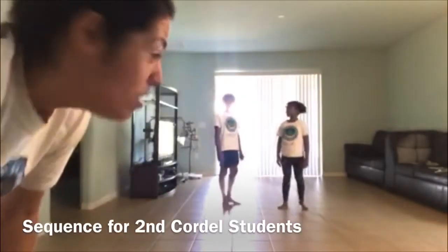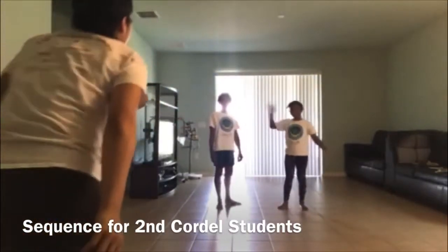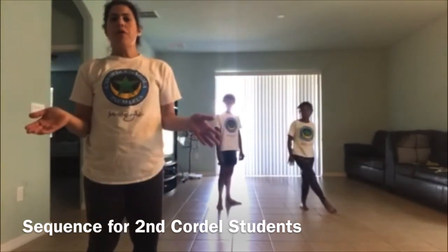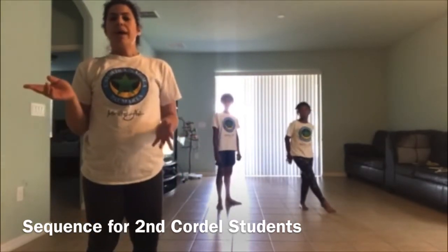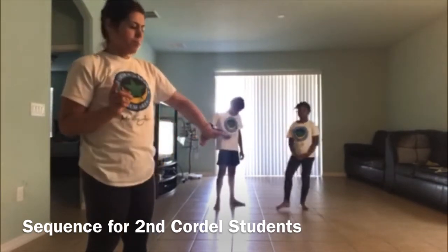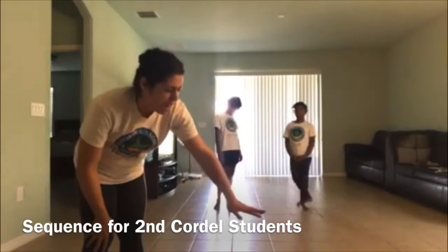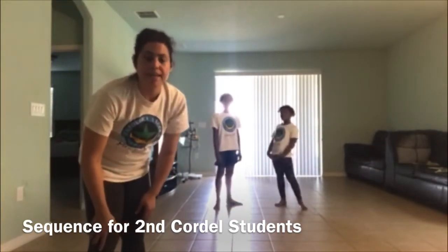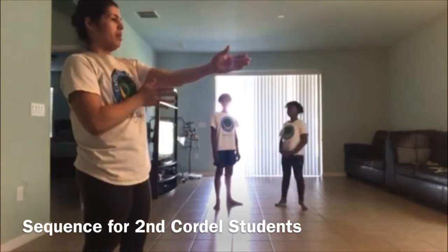Okay guys, it's Sol, Floor, and Sassy, and we're going to break down the sequence for you guys. So if you don't have a partner at home, just go ahead and use a chair or some sort of a height object so you have something to focus on when you go to kick, like a partner.